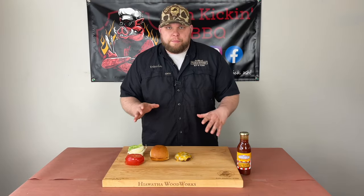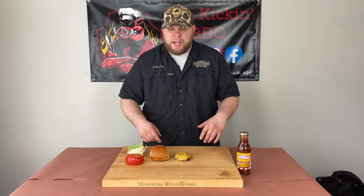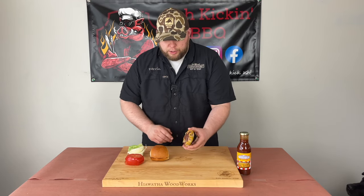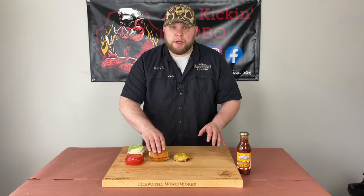I have a little makeshift burger bar set up here on my Hiawatha Woodworks Pro Series cutting board — laser engraved with my logo and everything; go check out John, he does great work. Now it's time to assemble this burger. It smells delicious, has a great smoky flavor. Look at the bottom — nice red color there. And we went ahead and toasted our buns, because everyone likes toasty buns.